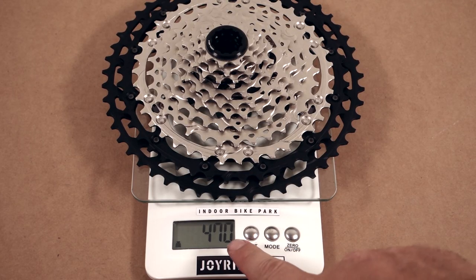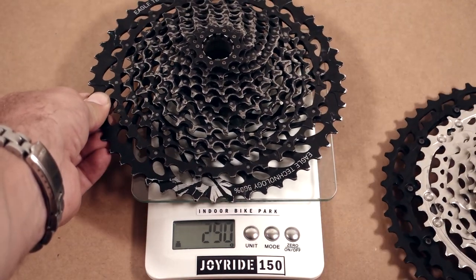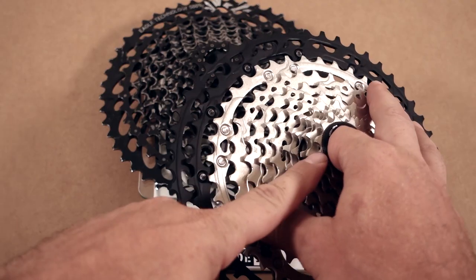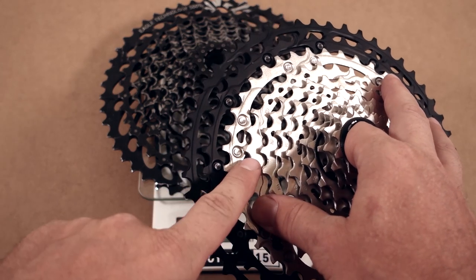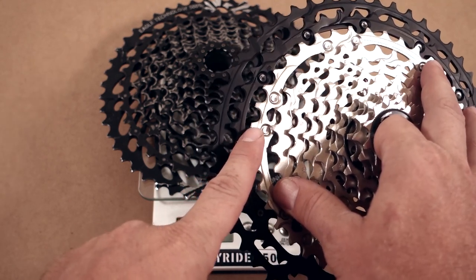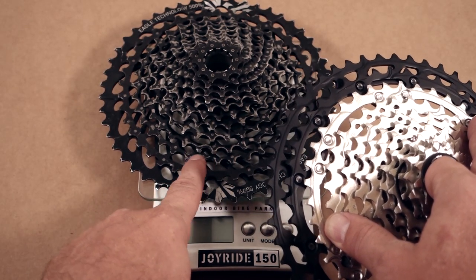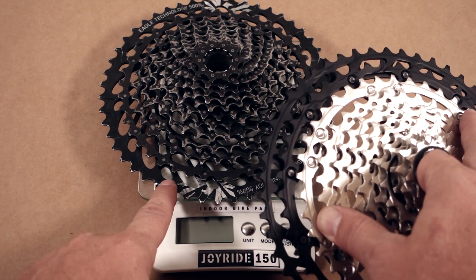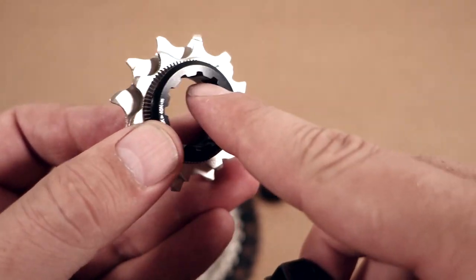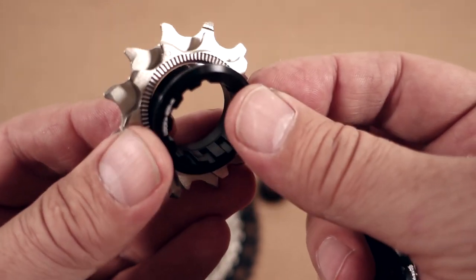The spec sheet weight of the cassette is 470 grams, that's exactly what I have on my scale. That is comparable, if not slightly heavier, than a GX Ram GX Eagle which is 448. They are identical starting with the 10 tooth cog all the way up to the last four — that is where this one has 33, 39, 45 and 51, as opposed to 32, 36, 42 and then a bigger jump to the 50 tooth cog. The installation requires the same cassette tool as before, and the lock ring has to be tightened up to 30 to 50 Nm — I'm probably going to use 40, just like before.